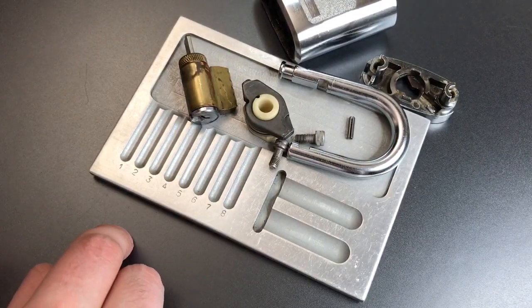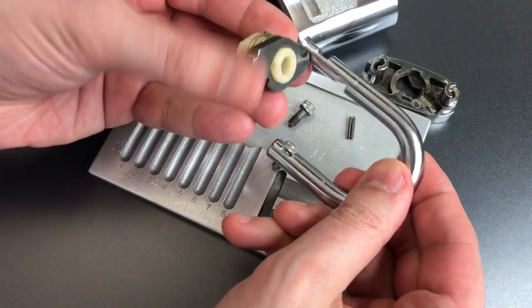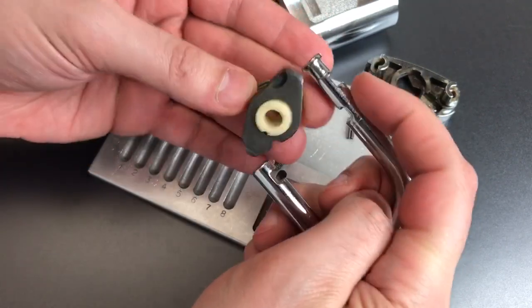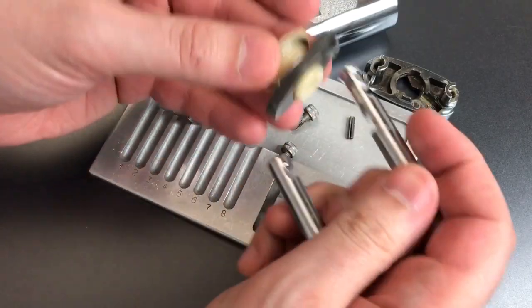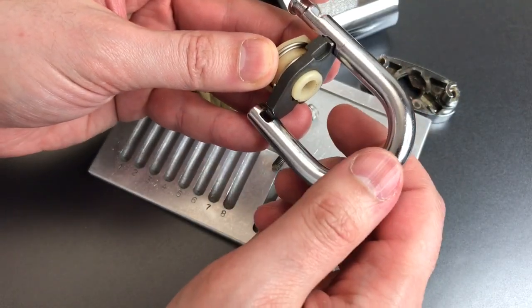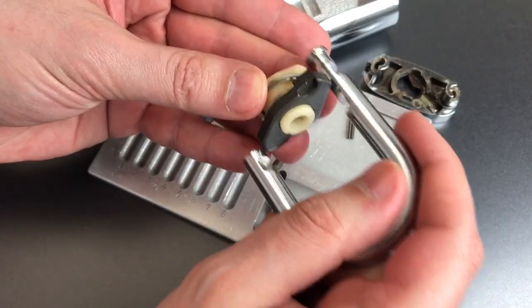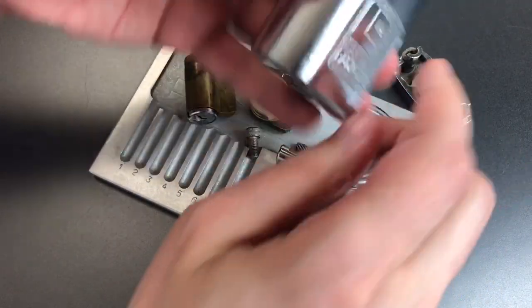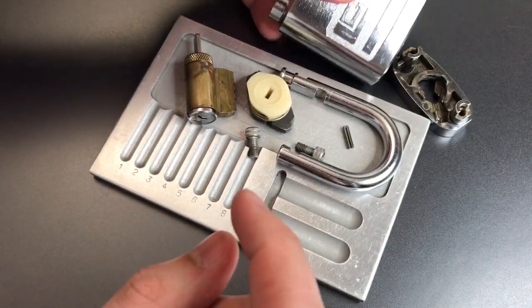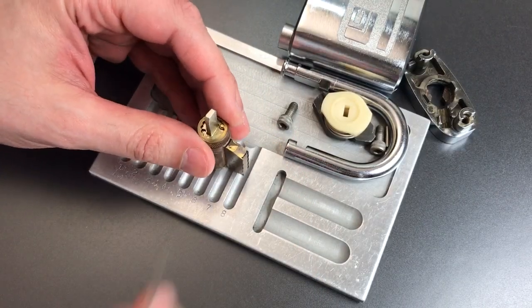Let me make a couple of notes. These are the pawls that go into the shackle and hold it shut. It's this nylon piece right here that keeps it from turning — and that nylon piece is directly connected to the core. I do not like using plastic in locks. My thought on defeating this lock is that if we heat it enough to melt or soften this nylon, you could go down with a shim, turn this piece, and open the lock. Also, I'm not entirely sure what this lock body is made out of, but it looks like it might be cast zinc, which would certainly be susceptible to melting down.